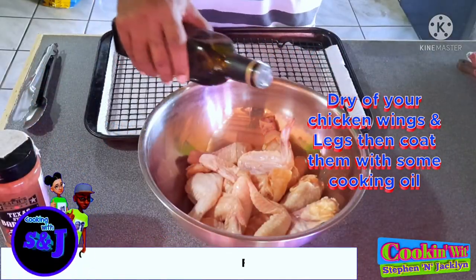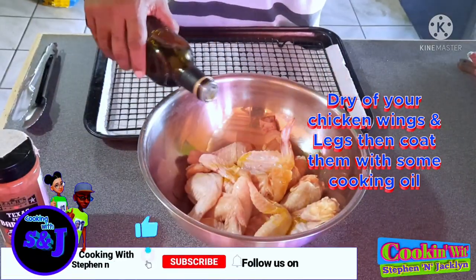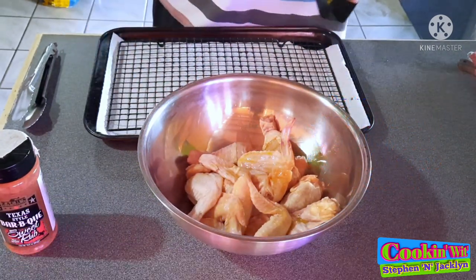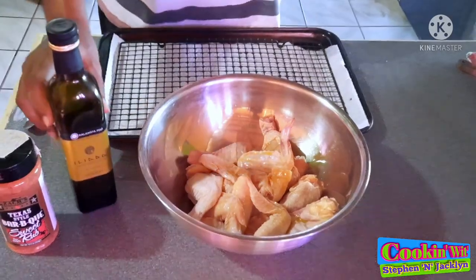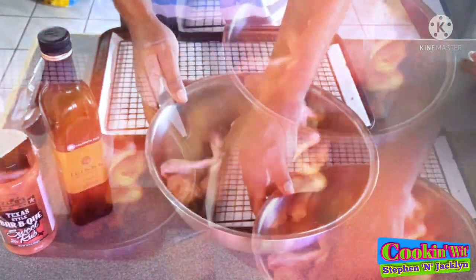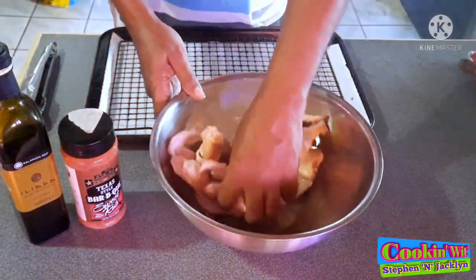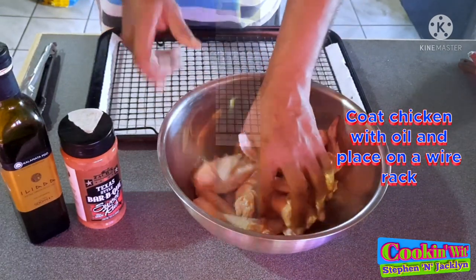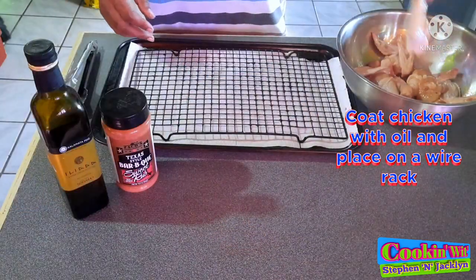Here I've got some wings and some legs which I'm going to lightly coat with some olive oil. You can use vegetable oil if you wish. I'm using the oil as a binder — this will help the seasoning stick and also help with the crisping up of the skin. I'm going in with my hand to make sure that all the wings and legs are properly well coated with the oil before seasoning.